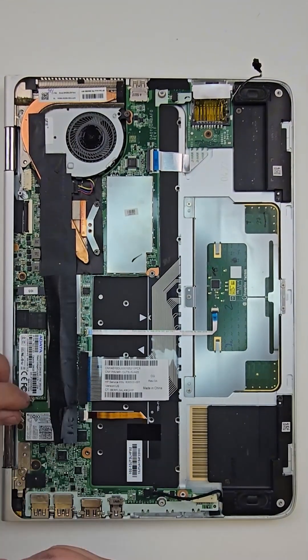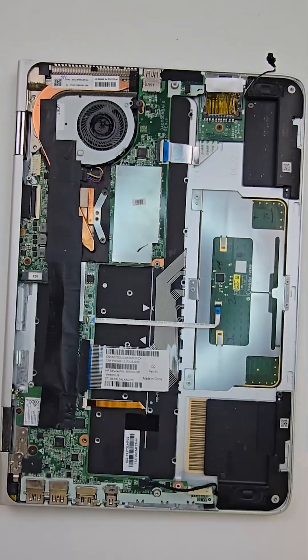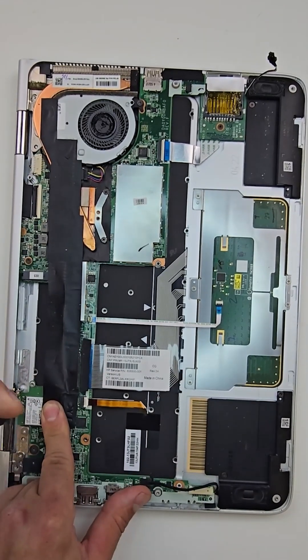By pulling one screw I will remove the SSD drive. The same process applies for the Wi-Fi card.